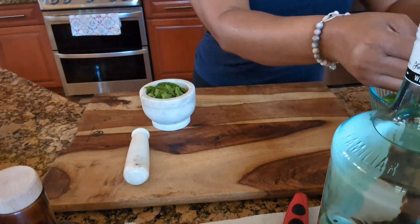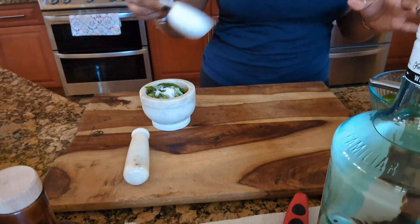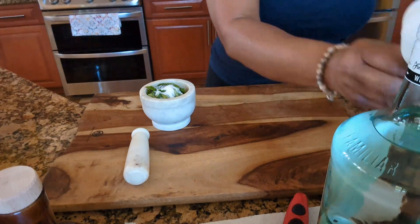I'm going to add a little bit of sugar, because I don't want to put too much guys, because I'm going to use a syrup too, so I don't want to use too much sugar.